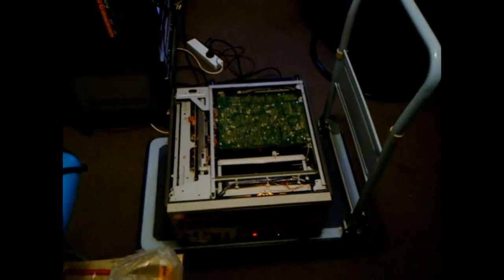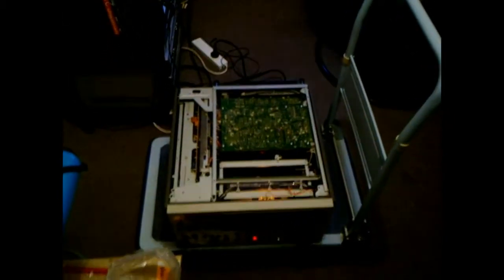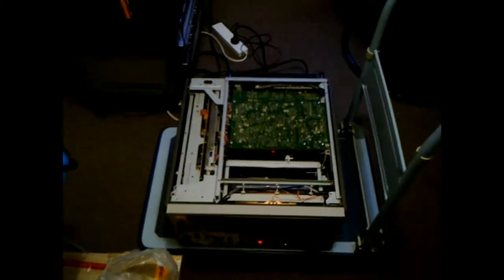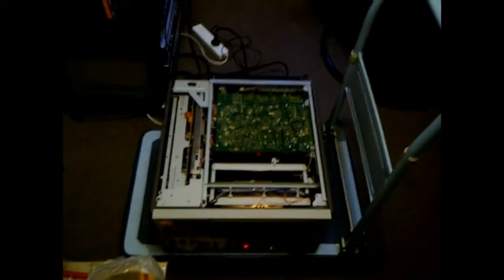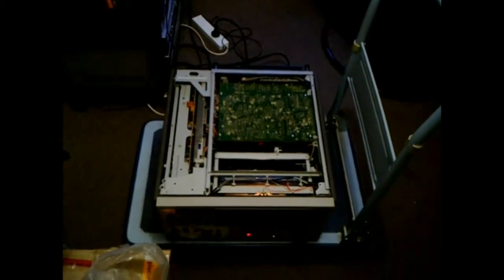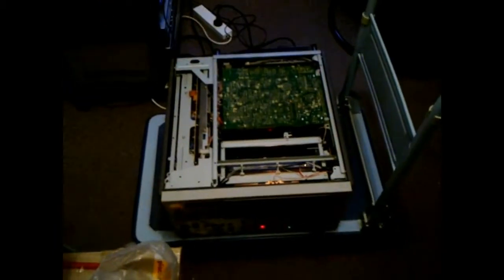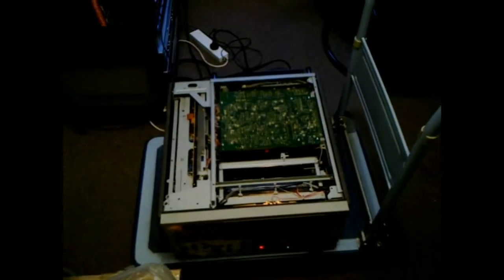G'day viewers, Troy from Troy's Visual Arts channel. I now have my Sony VO5850 U-Matic in operation once again after replacing that bad RIFA cap, and she's going very nicely, just like it was before it blew up. I'm very happy about that and I can now carry on happily transferring U-Matic tapes. This is Troy from Troy's Visual Arts channel, signing out.